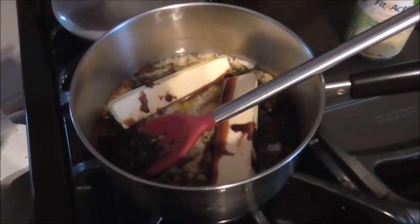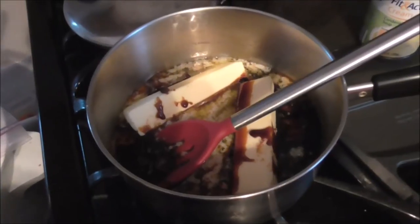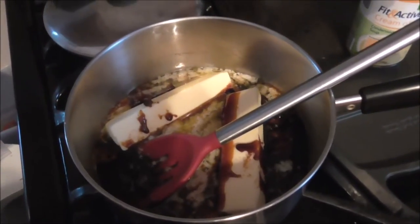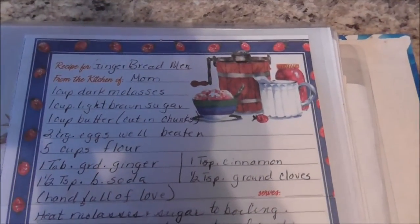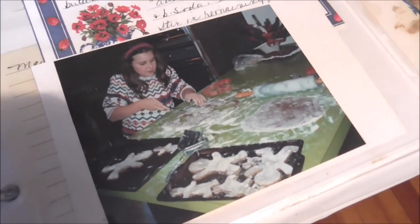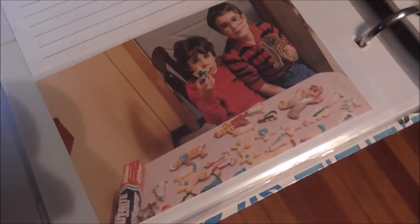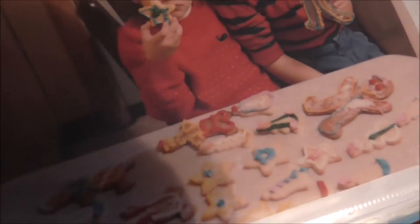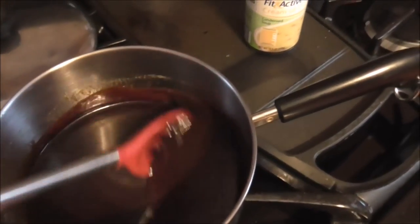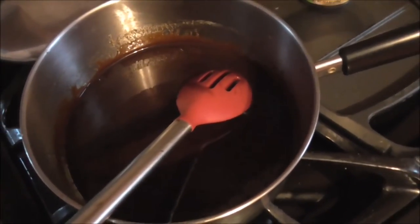I'll show you how it's done. I start out with a saucepan, adding one cup of molasses, a cup of butter, and a cup of light brown sugar. I'm just going to heat this up until everything is melted and combined, then cool it down and add the rest of my ingredients. When I got married, my mom gave me the gingerbread men recipe and included a picture of me as a kid making them. The butter's finished melting and I'm going to let it cool down before adding eggs — I don't want to cook my eggs.